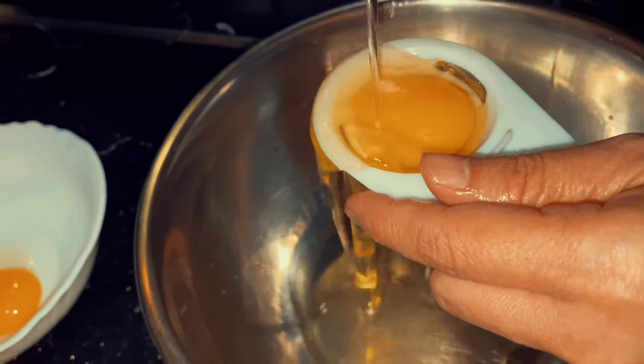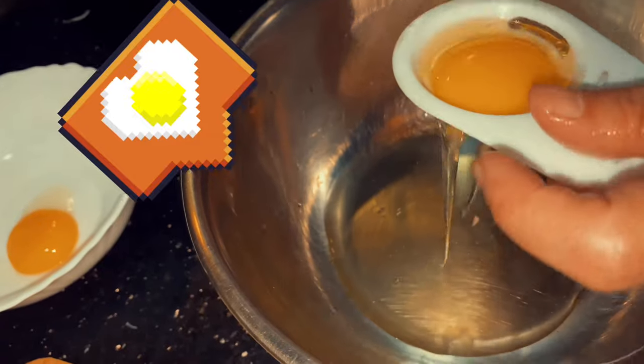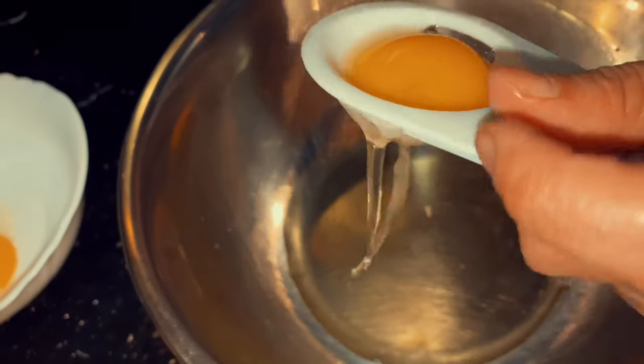There shouldn't be any clear strands of noodles. Now, time for the sauce. First, separate your egg yolks and egg whites in a bowl. We used 6 eggs.